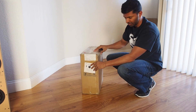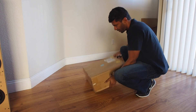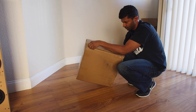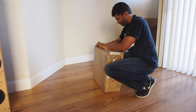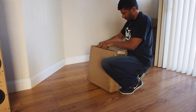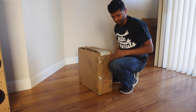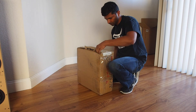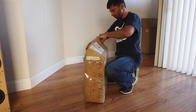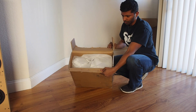Nothing's moving around too much inside when I move it around, so that's good. Let's get in here and see how to open this guy up. We got some stickers here and some more tape on this side. Quick look inside — looks pretty well wrapped and protected.